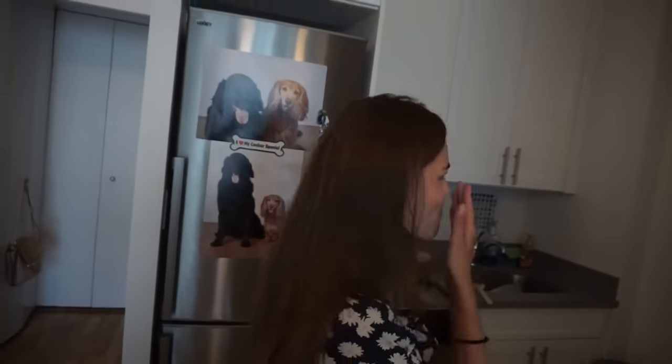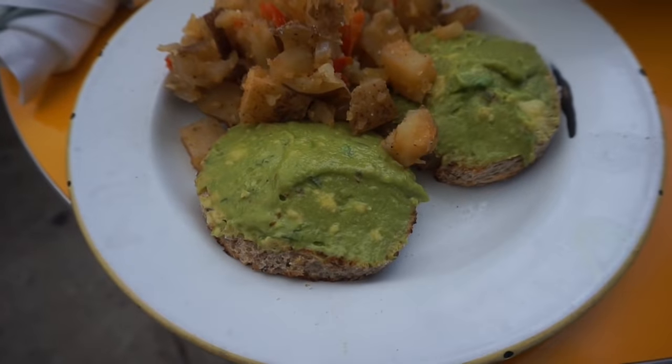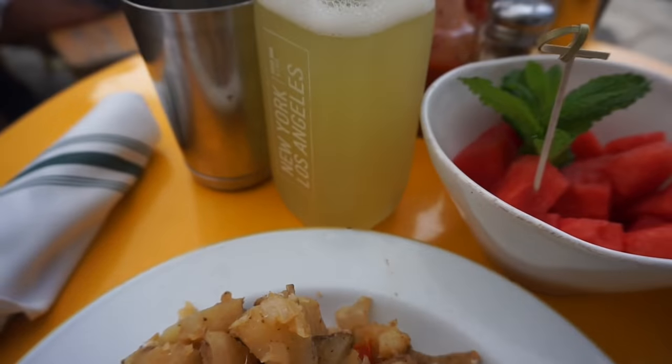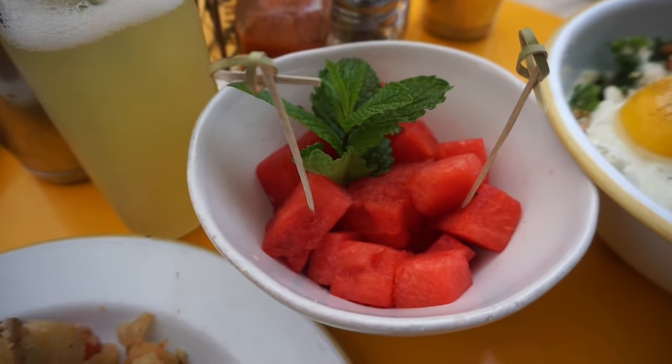I'm going to finish my breakfast and then go meet Faria. We're going to go shopping, have lunch, and do a workout after. For lunch I have some avocado mash on nine-grain toast with a side of potato hash, a pineapple and lemon juice, and a fresh watermelon bowl.